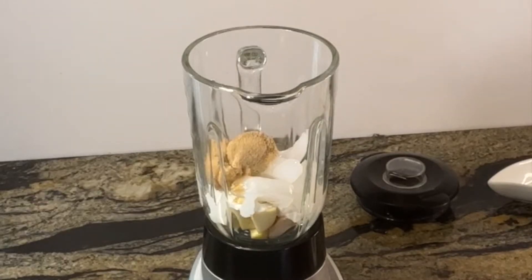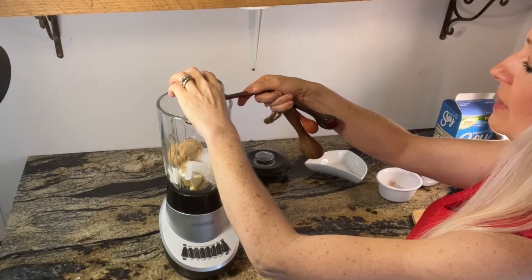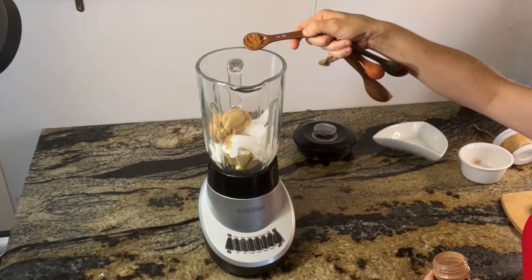If you don't have apple pie spice, I'm going to put the ingredients to that below in the description section, or you can watch my short on that. But it's really just cinnamon, nutmeg, and cloves — so a half teaspoon of that.